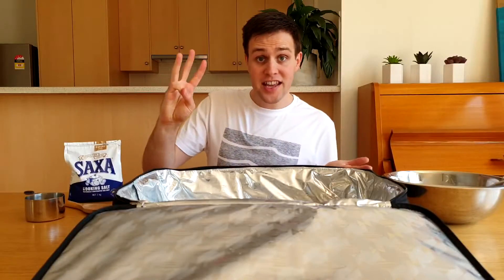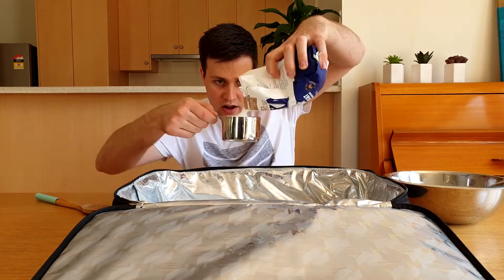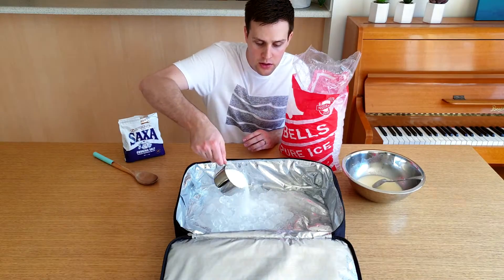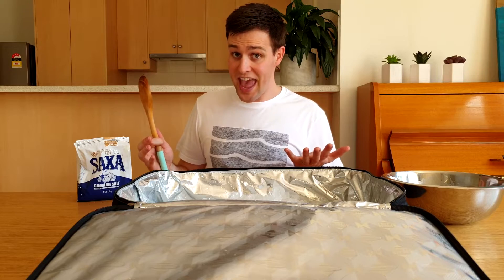For the third step, take your large container and add six cups of ice, one cup of water, and one cup of salt. Keep adding ice, water, and salt in those amounts until your container is half full. Give this a stir with a spoon — it gets really cold so don't touch it with your hands.